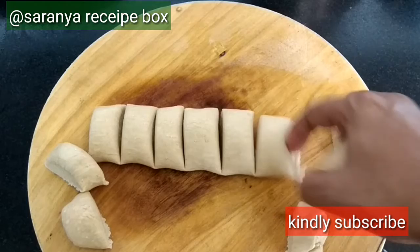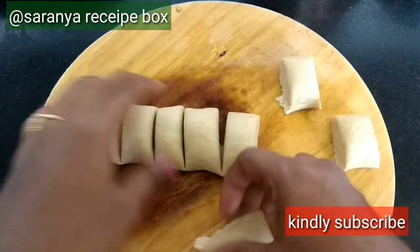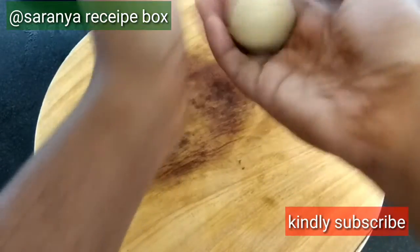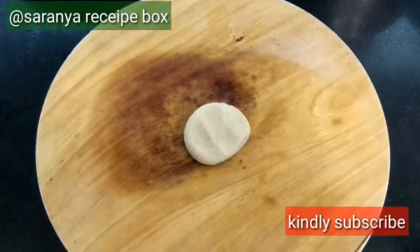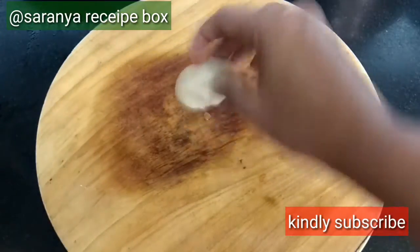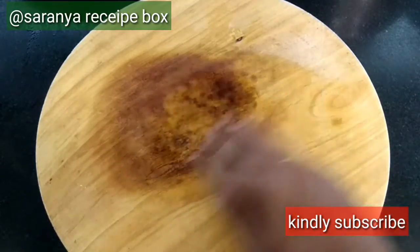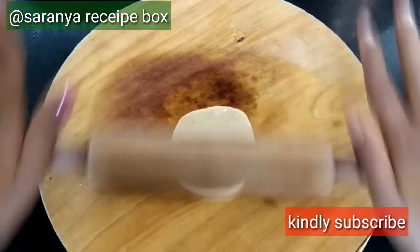After 20 minutes, take an equal portion of dough. Take a small portion, make a ball, and flatten it. Add a few drops of oil on both sides and on the surface as well. Now flatten it into a circular shape.